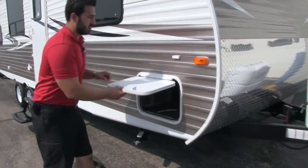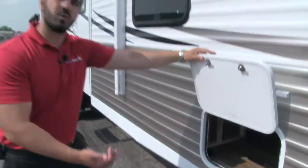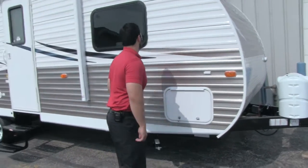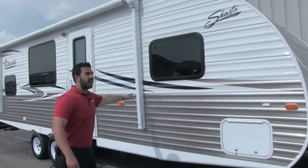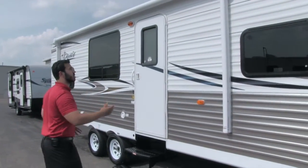Over here on the side, you can take a look at the pass-through. Huge pass-through, which is great. You have three access points: one on the door side, the off-door side, and also underneath the bed in the bedroom. There's a large power awning spanning all the way across, which is fantastic.